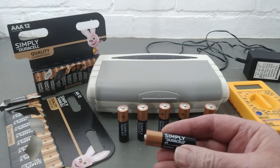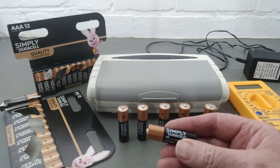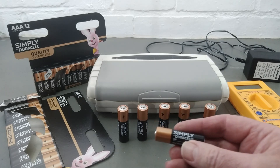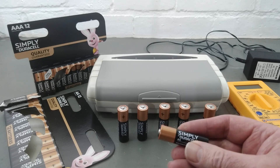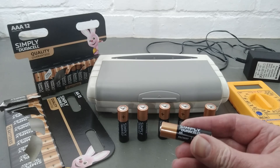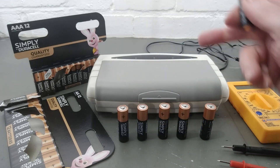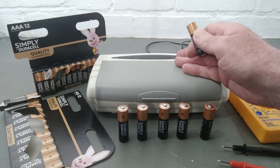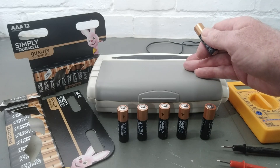Hi guys, Andy here messing about in the shed again today. I just wanted to share with you a little money-saving tip that I've been doing for some time. I'm going to show you how to make your normal alkaline batteries last up to ten times longer. You probably think, 'Oh yeah, he's just going to show us how to put the batteries in a battery charger' — and that's partly true, but it's not just any charger.